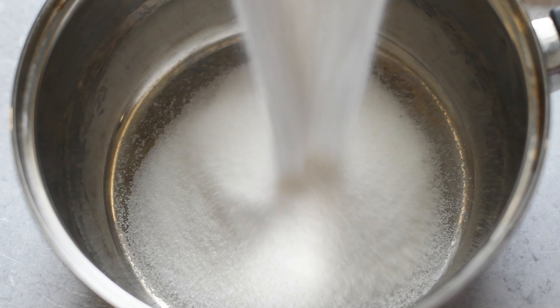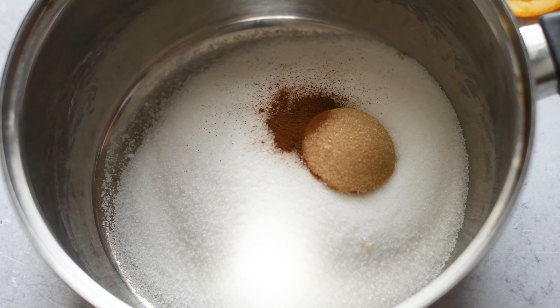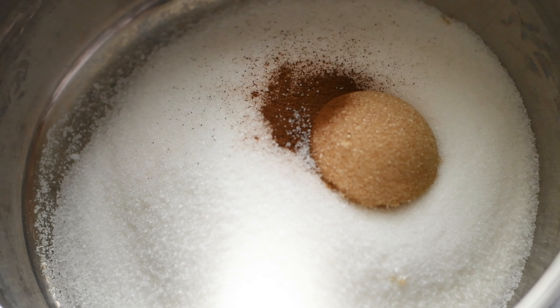In the saucepan, you want to add in some granulated sugar, a little brown sugar, and also some cinnamon for some spice. And then we're gonna add just a little pinch of salt — all sweets need salt.